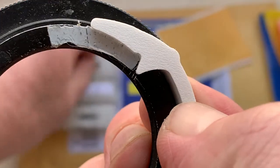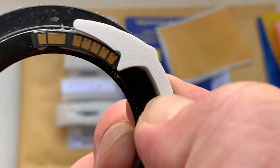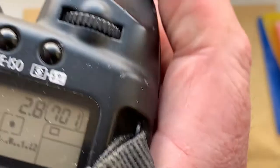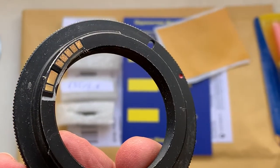First, install the double-sided adhesive tape, then install the chip on the double-sided adhesive tape. Check: when your camera shows the aperture, then reinstall the bayonet with the chip from the camera.